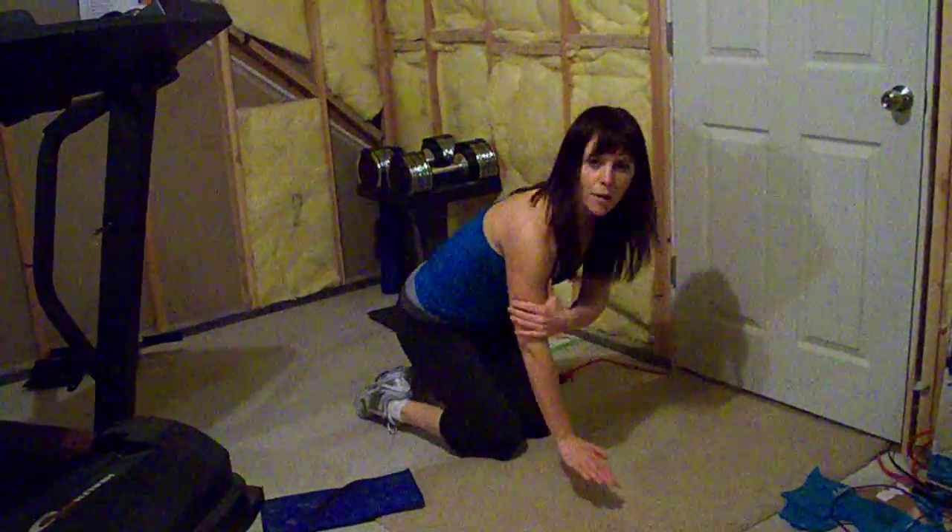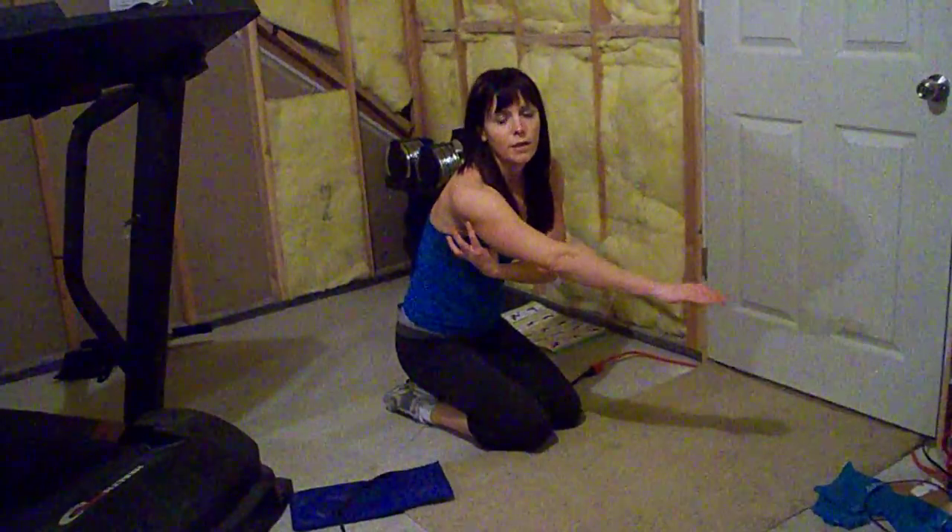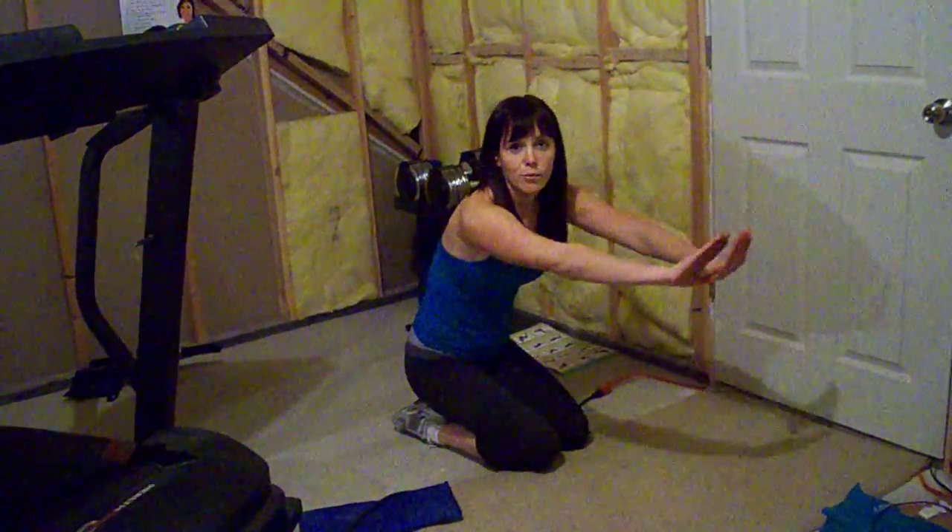Okay, so did you see how my elbows came straight next to my body? When you do that, more of the pressure is right here on the back of your arm, as opposed to in your chest when your elbows come out to the side.